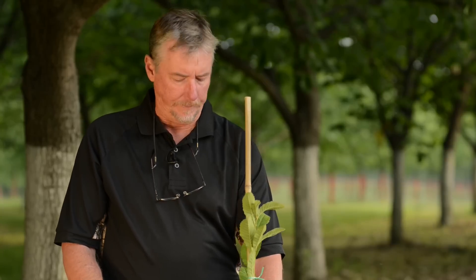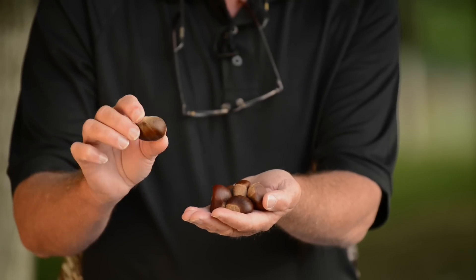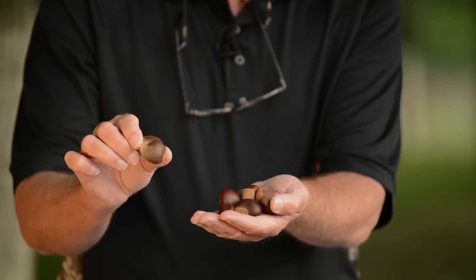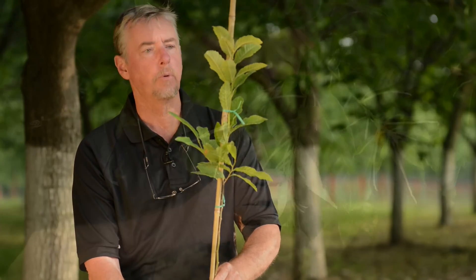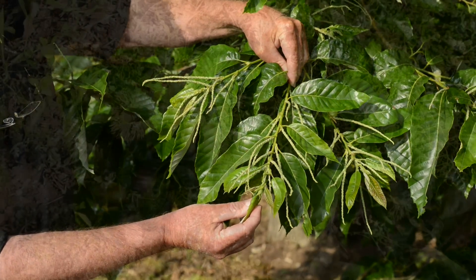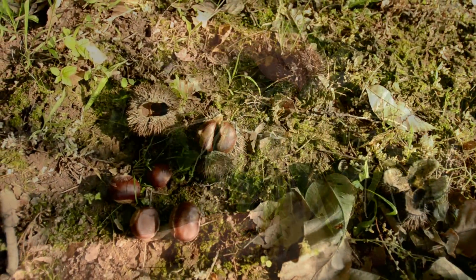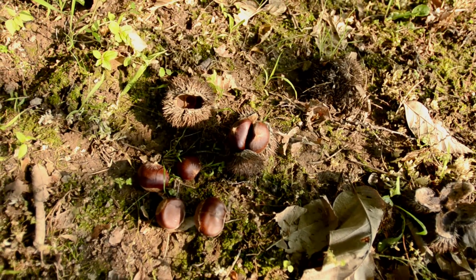Chestnuts are easy to grow. This is a one-year seedling tree that we planted the nut a year ago. This single tree will start to produce nuts in only two to four more years. Chestnuts can be planted two times during the year, either in the spring — which depends upon what latitude you're at — or in the fall.